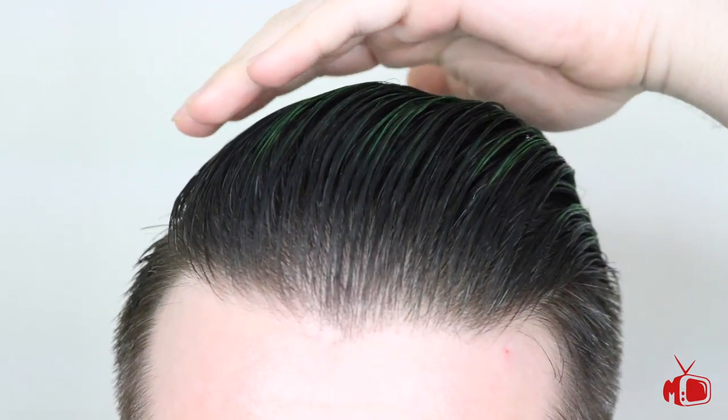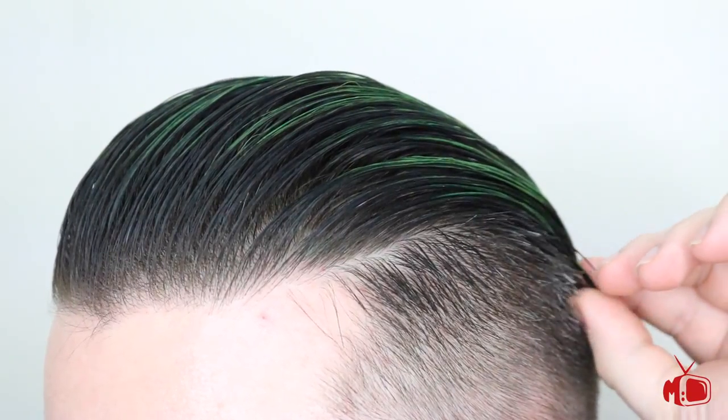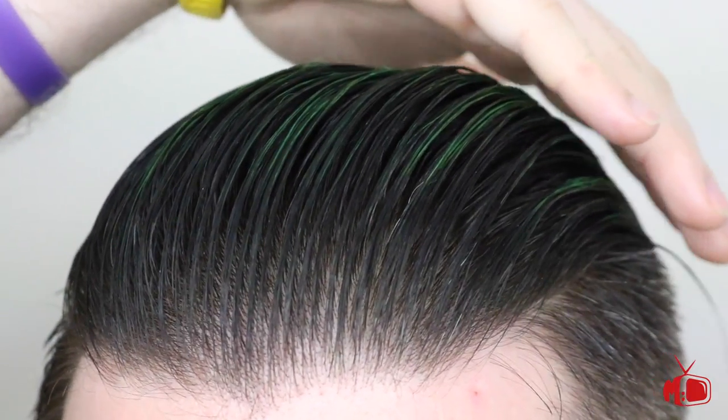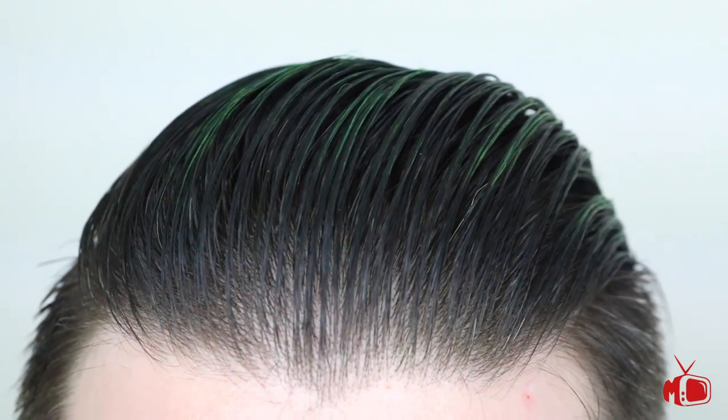Now let's check back in with how my hair is doing with the water base. As you can see here, it's hardened up completely, which is both a good and bad thing. The good thing is my hair is not going anywhere, but the bad thing is I'm not restyling at all without any water.